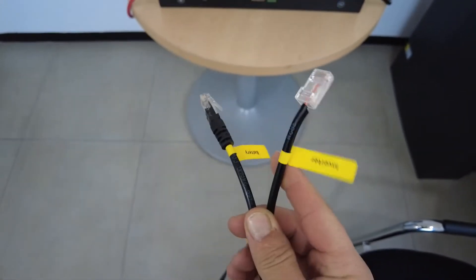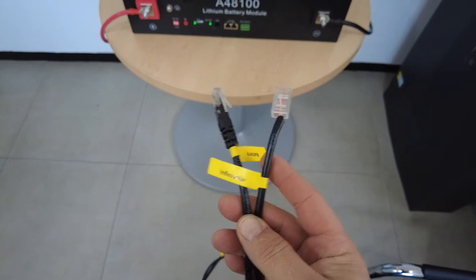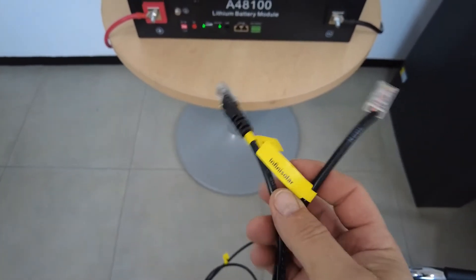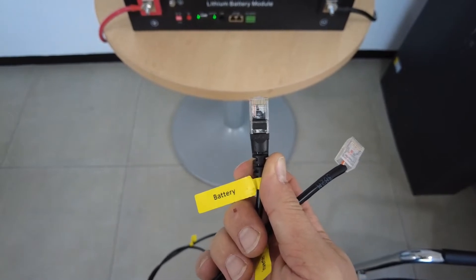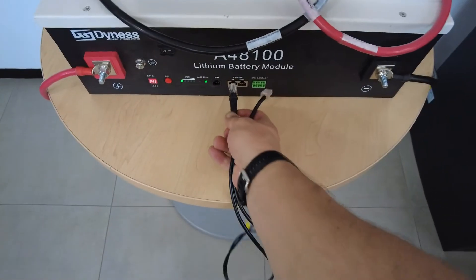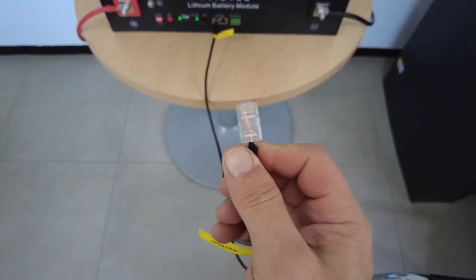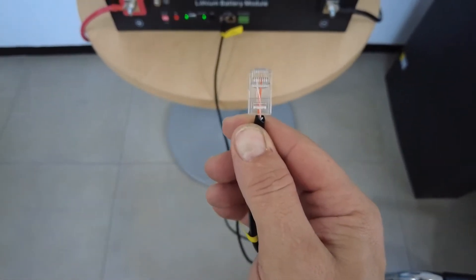Along with the battery, you would have received multiple networking cables. Have a look for the networking cable labeled as InfiniSolar or AXpert KING. If you do not have that cable, use a normal networking cable on the battery side using the normal networking color code. This is what you will connect to your Dynes battery. On the side that goes to the inverter, you will need to connect an RJ45 plug using your two orange wires.